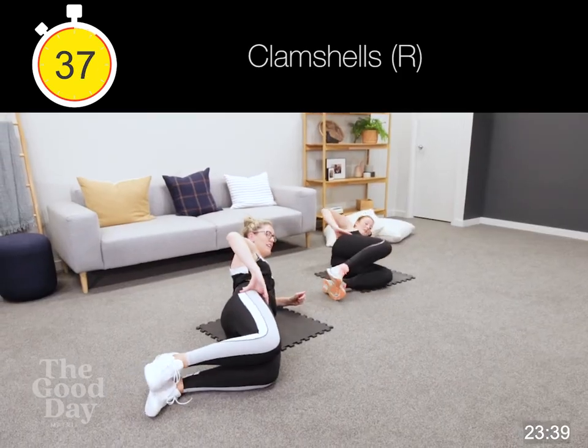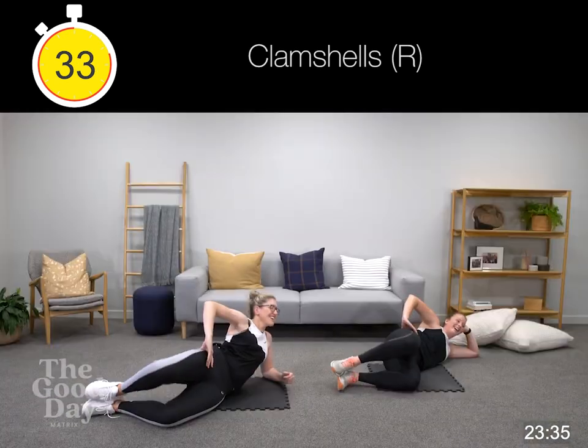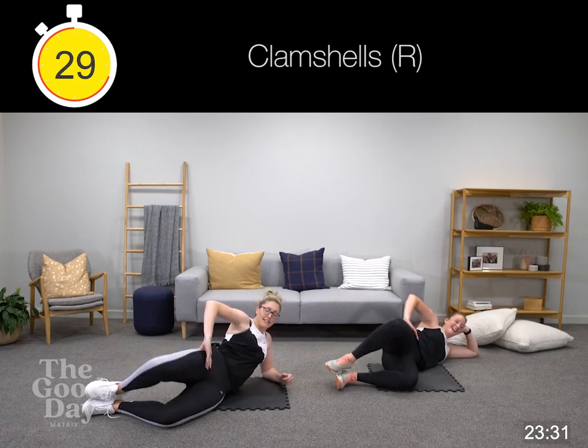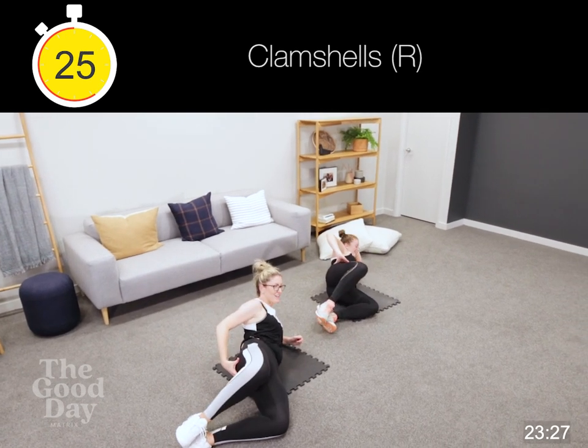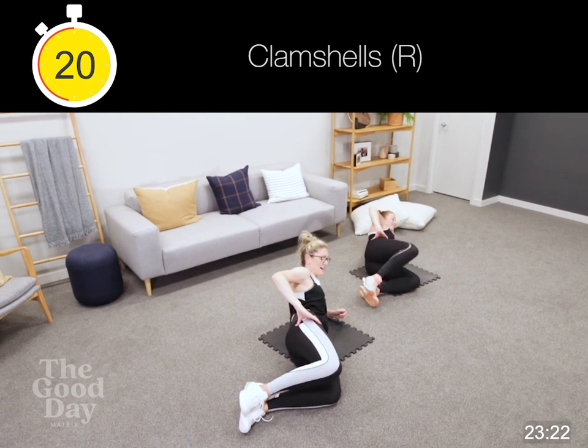Same thing again — clamshell. Imagine you're a mermaid. Opening up, squeezing our glutes, slow and controlled, up and down. If pelvic pain means this isn't for you, we're doing our crunches here, and you can alternate — feet up and take those further away from your body for added challenge, or feet down. We're halfway now.